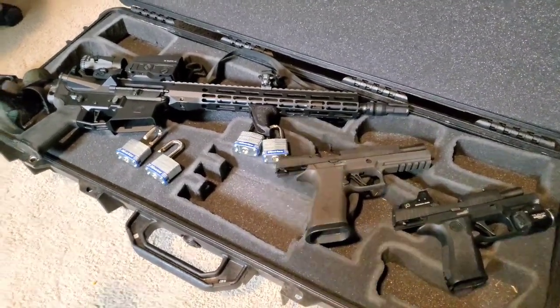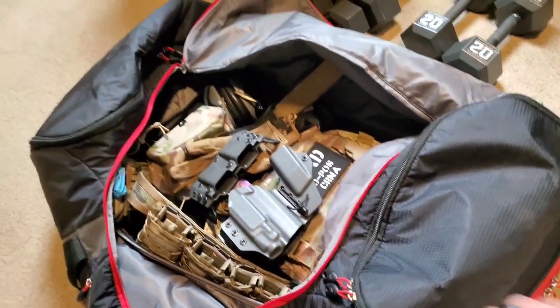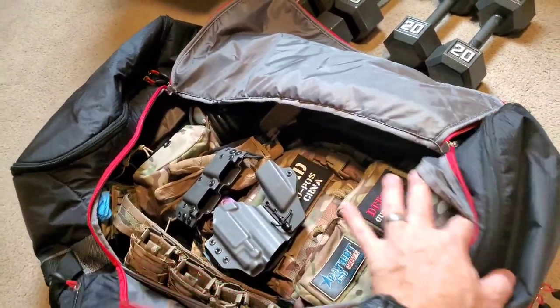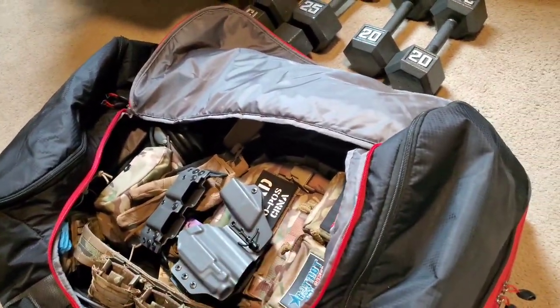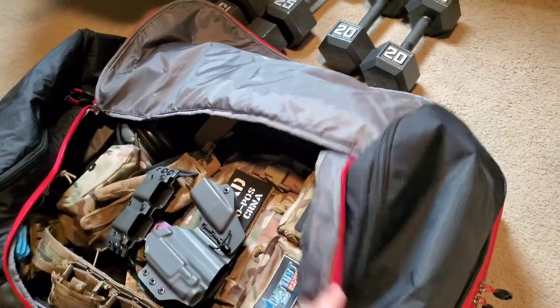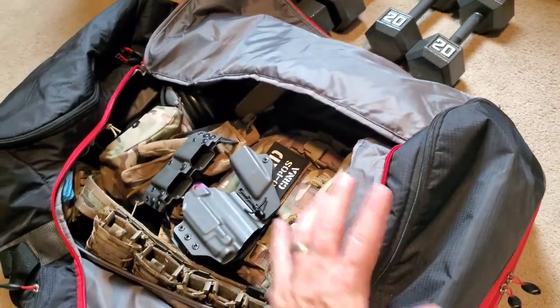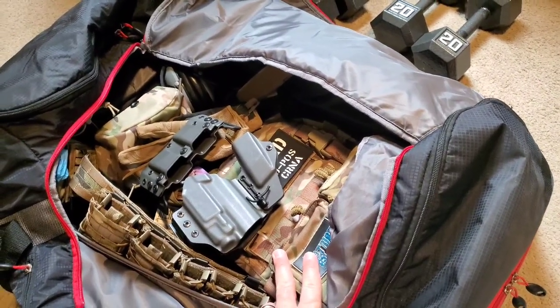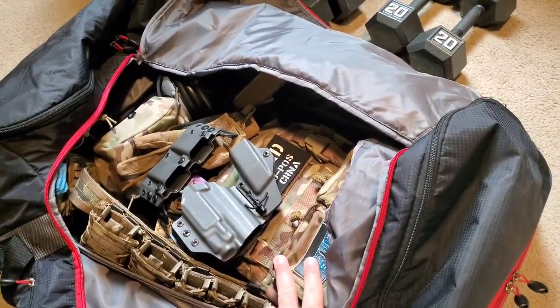I sent the ammo and magazines ahead, and I'm still figuring out what bag to use. I have this duffel where I can close the bottom compartment with the plate carrier and the belt, and that's probably the most secure piece of luggage I have. So I'm probably gonna go with this — I don't think I have anything else that would suffice, so we'll just have to keep our fingers crossed.